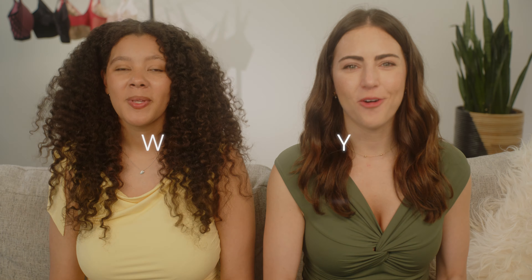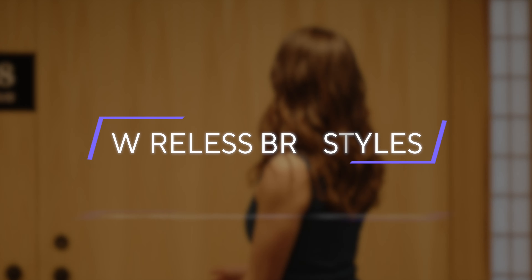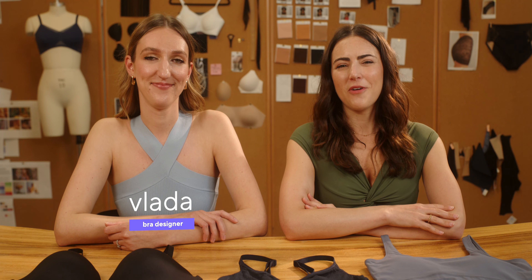Today, we're talking about wireless bra styles. I'm here with Vlada, one of our bra designers. And today, we're going to have her walk us through three different wireless bra styles. Then, I'm going to have our model, Melissa, try each of them on, and she's actually going to give out awards based on her favorites at the end, so be sure to stay tuned.